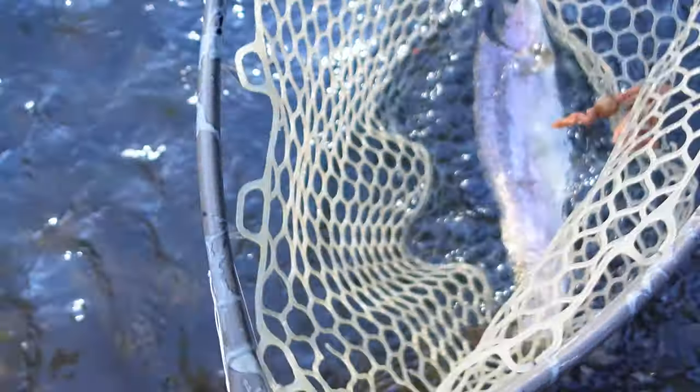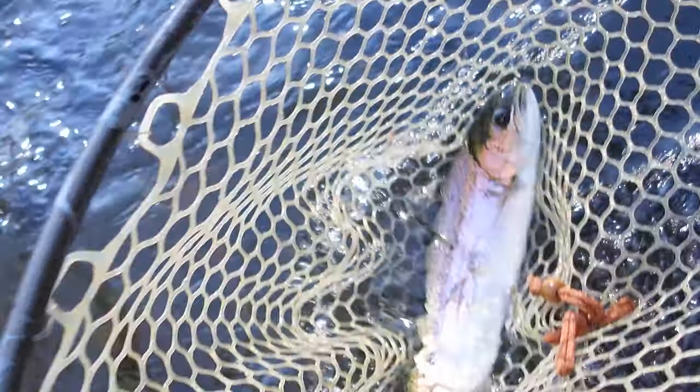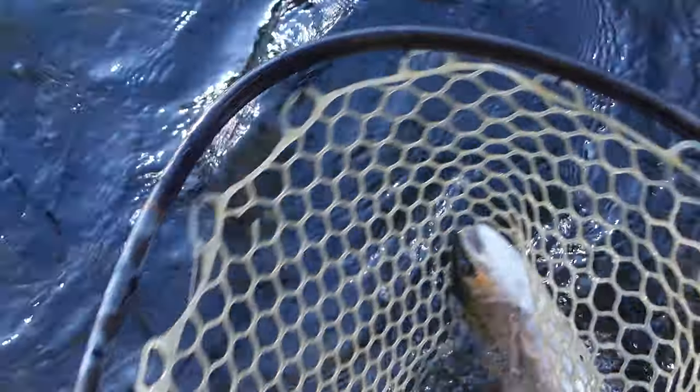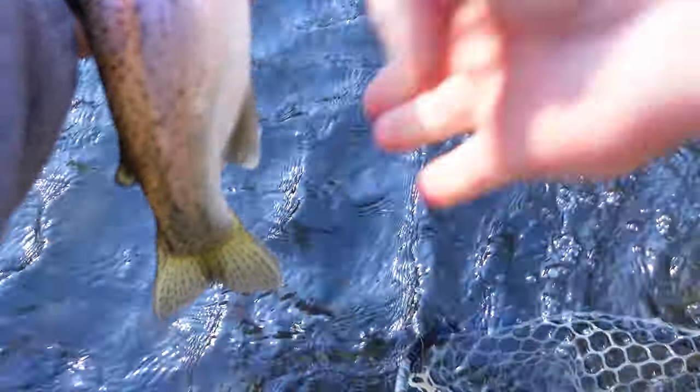Oh wow, you can see the net marks on it. I believe on the lower river there are tribal nets, though I'm not sure about that. First half-pounder — there it goes.